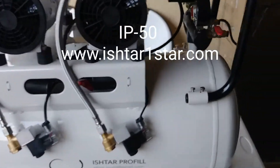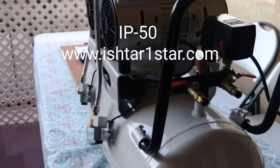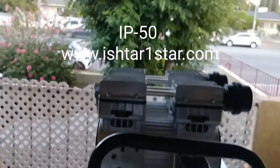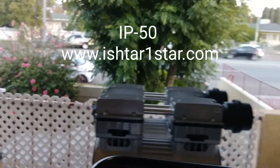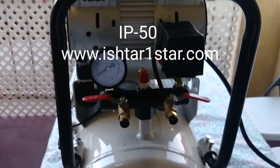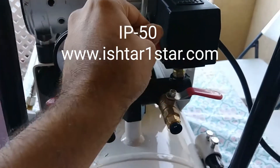Now I'm going to run this machine so you can see what level the noise is. Unfortunately I'm next to the street recording this video for you guys, so you can figure out the noise of this machine.